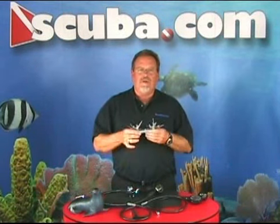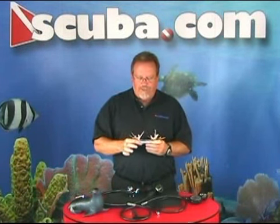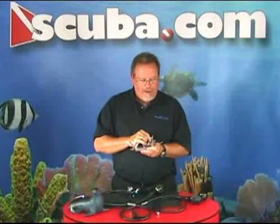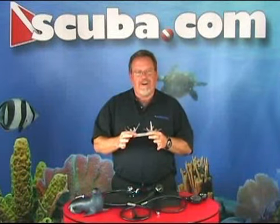To assemble a regulator you need one simple tool and that's our tool master. It comes with an o-ring remover, allen wrenches, different size open end wrenches, flat head, Phillips head, and comes in a nice stainless steel case.